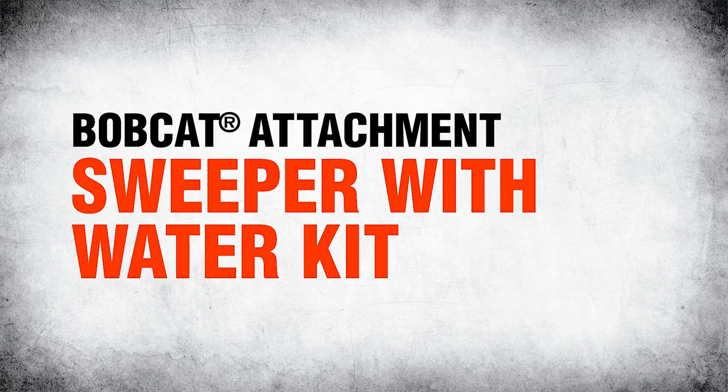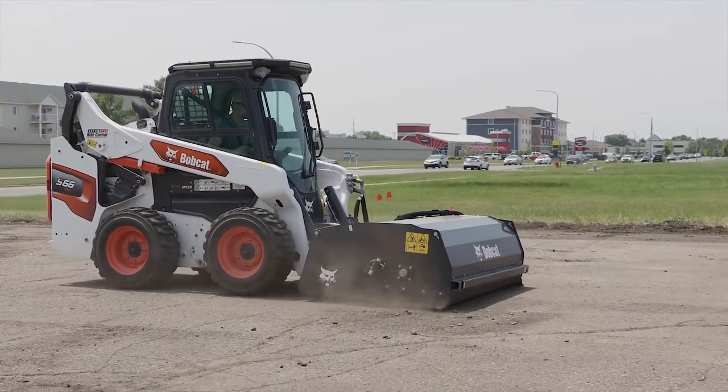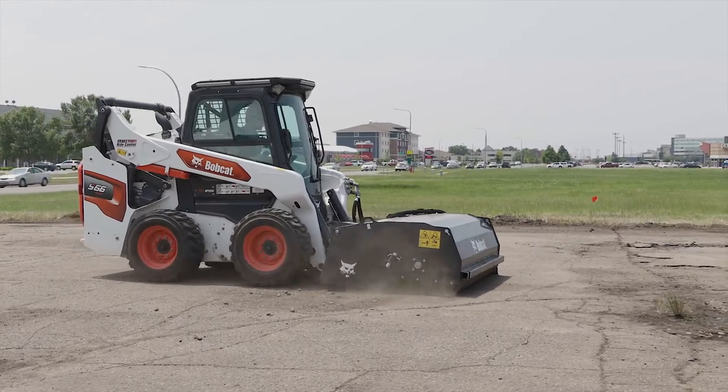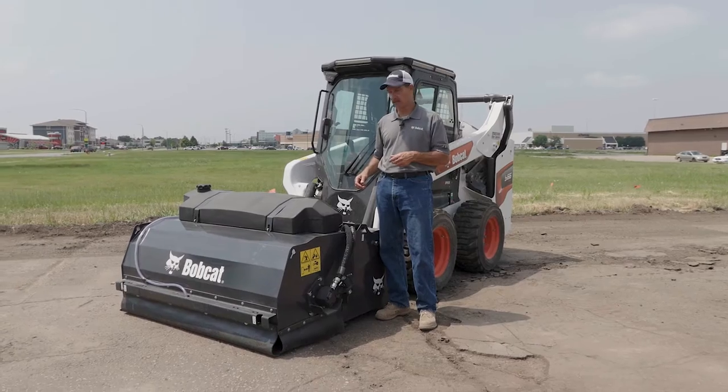Hello, I'm Mike Fitzgerald with Bobcat Company. Today we're here to talk about the sweeper attachments. The sweeper attachment from Bobcat is available in a wide variety of widths and available to fit on a wide array of Bobcat loader products.